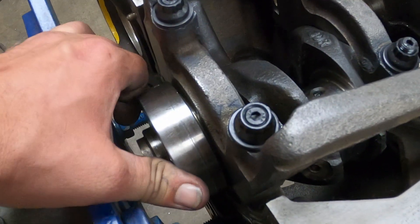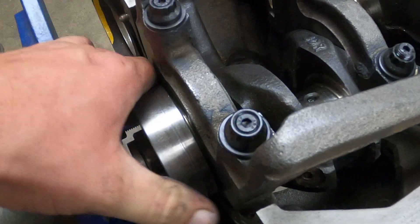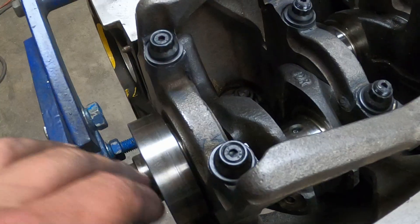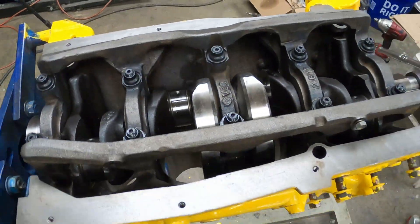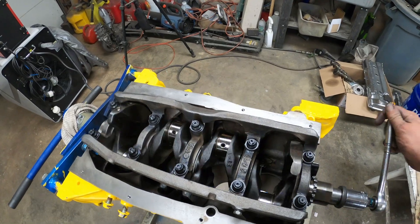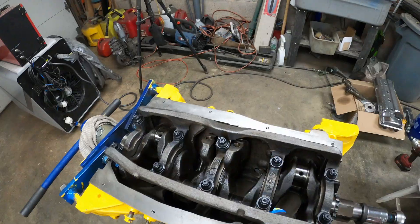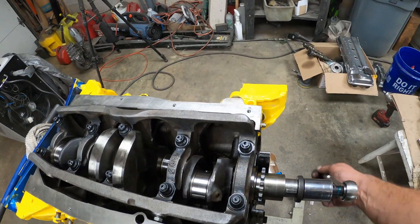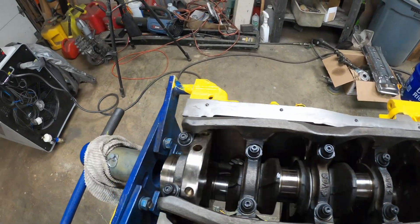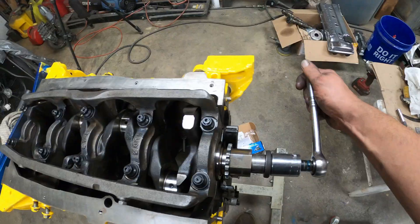One other thing I noticed: I have no end play noticeable. I can't move it forward or backwards - it's just beautifully fit. So I'm happy. Those gauges are much, much better than the Plastigauge - much better results, more repeatable, more accurate. That is the way to go.